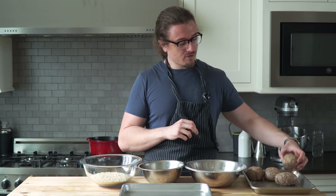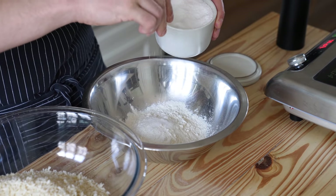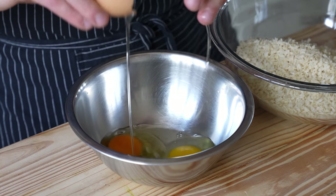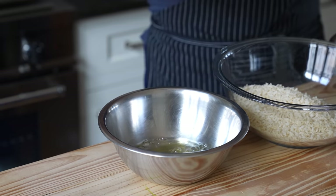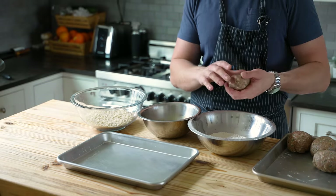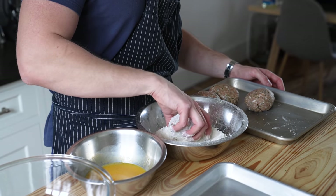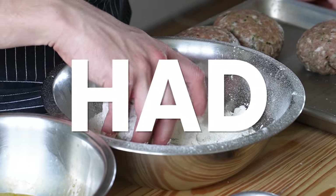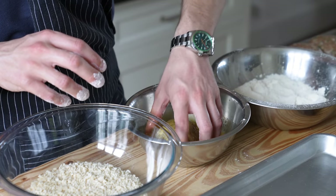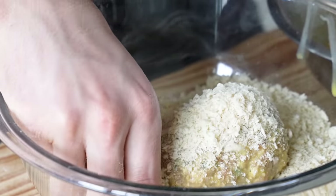Repeat with the rest of your eggs. The breading station is simple: one bowl with panko breadcrumbs, another with all-purpose flour seasoned lightly with salt and pepper, and a third with the remaining two eggs cracked into it along with a splash of water, whisked together until evenly incorporated. First, toss one of your balls gently in the flour to coat the whole thing — no flourless spots. Gently shake off the excess, then toss to coat completely in the egg wash, and finally into the panko breadcrumbs to coat completely.